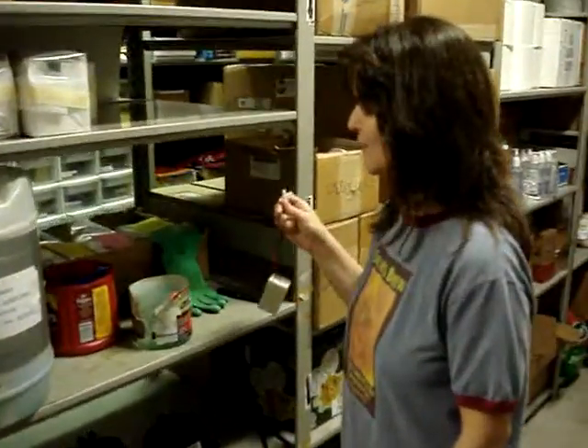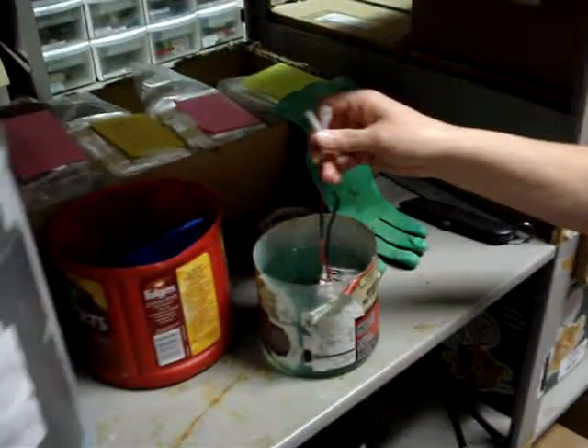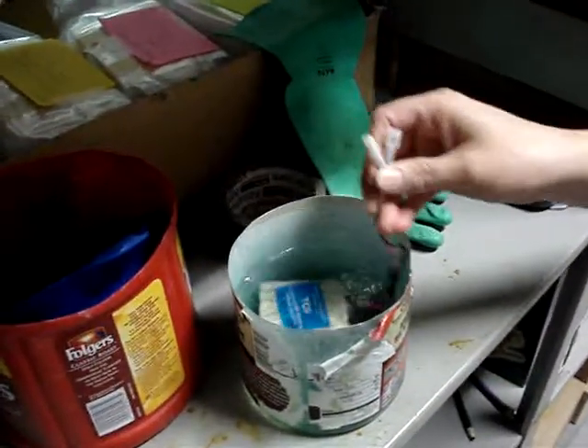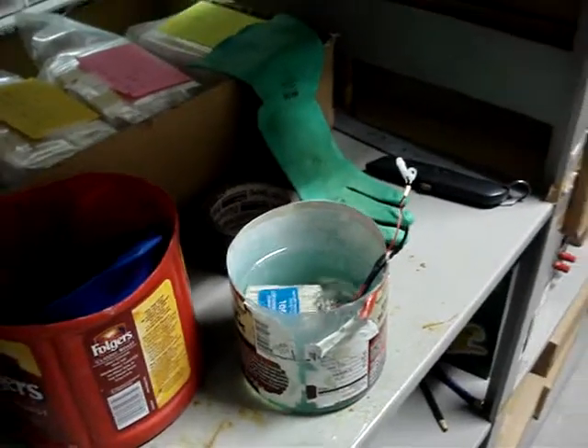Okay, so here we are at the bucket of water — very technical. We're going to soak the battery for approximately three minutes, maybe a minute or two longer. That will activate the battery, and then we're going to hook it up to the sonde when that's done.